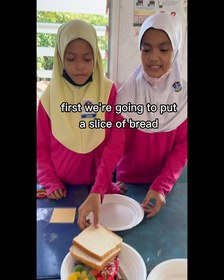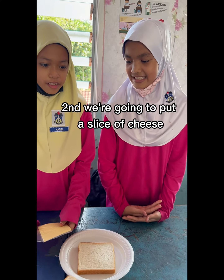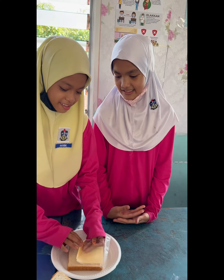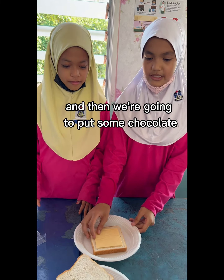First, we are going to put a slice of bread. Second, we are going to put a slice of cheese. And then, we are going to put some chocolate.